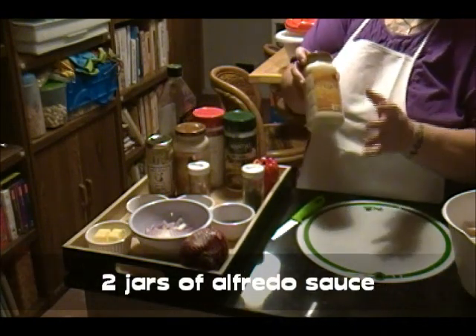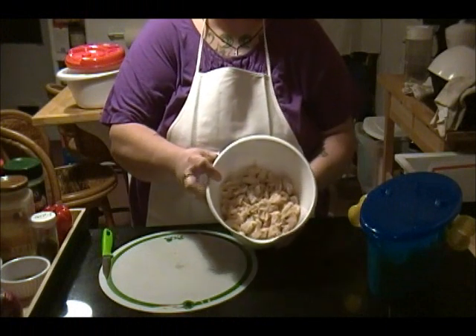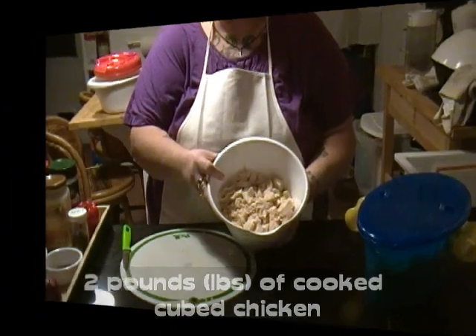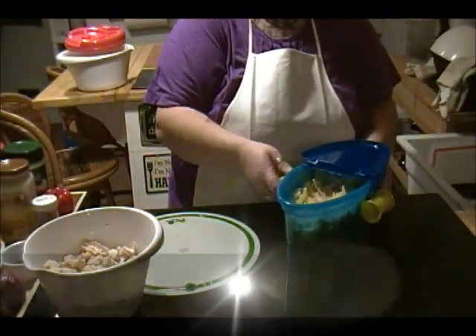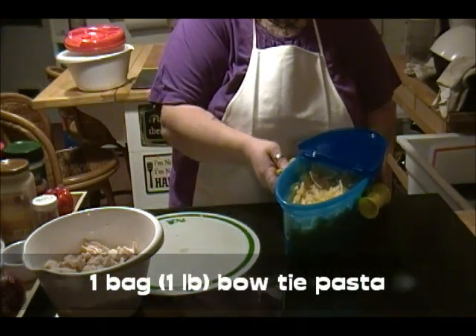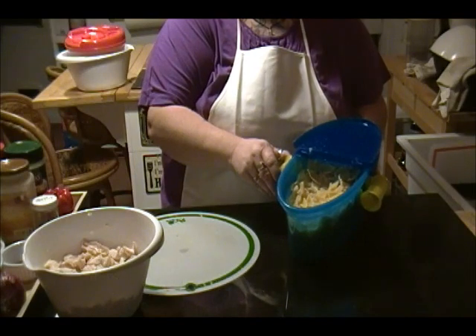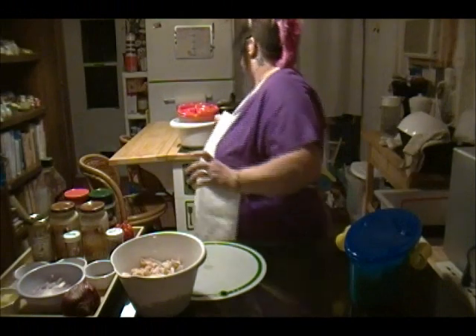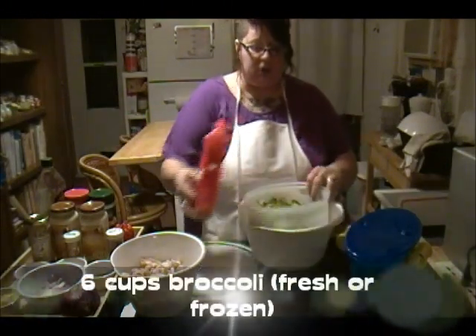Any brand of Alfredo sauce will do. I don't make a homemade Alfredo so I use the jar. Two pounds of cooked chicken — it can be dark meat or white meat, doesn't matter. A package of cooked bow-tie pasta, about a pound of it, and six cups of fresh cut broccoli.